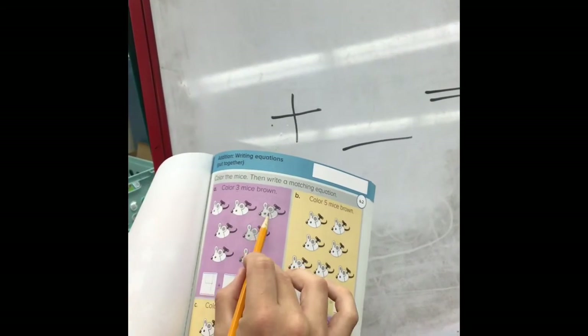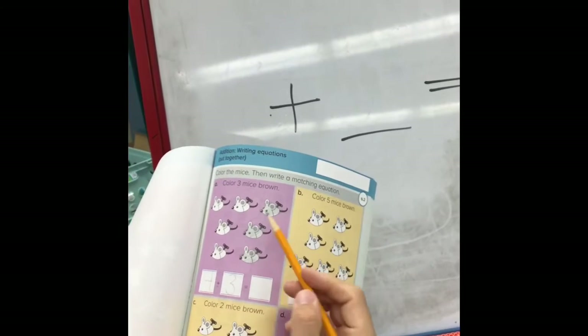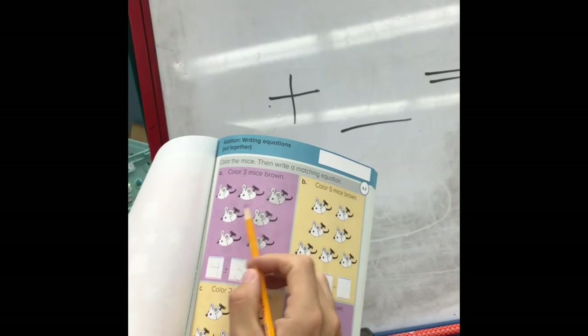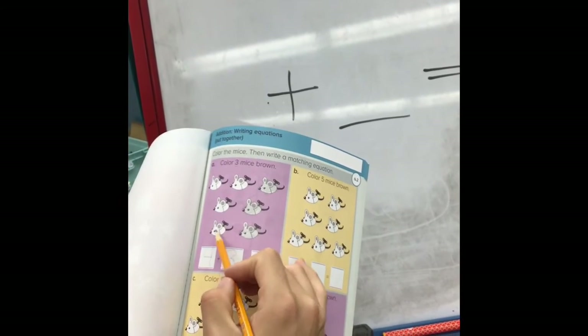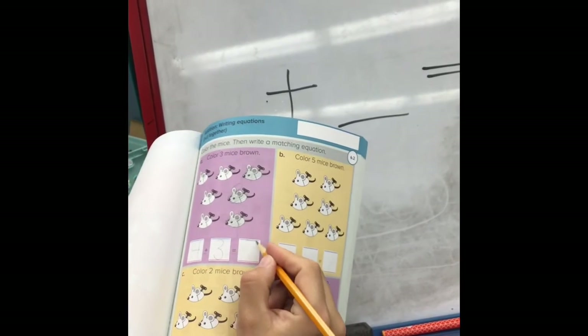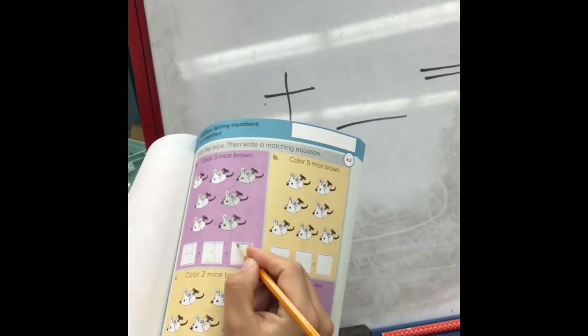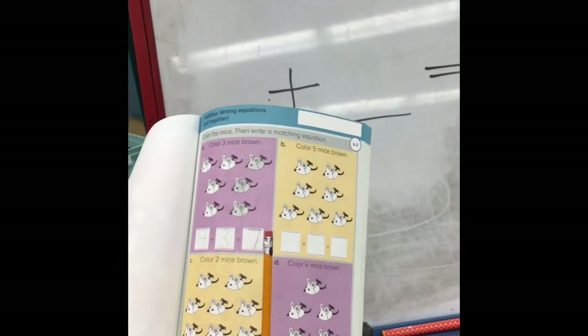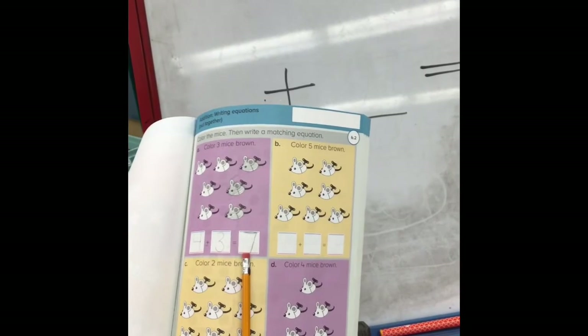We have how many white mice? One, two, three, four mice — I put that in my first little box. Your second number is how many mice you colored: one, two, three mice. And our answer is how many mice there are altogether — we count the white mice and the brown mice together: one, two, three, four, five, six, seven. On the first one: how many white mice, how many brown mice, how many altogether.